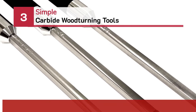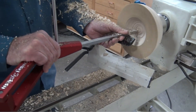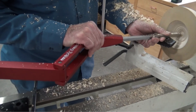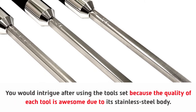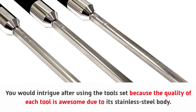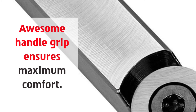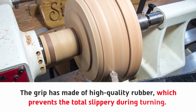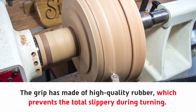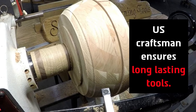Number three: Simple carbide woodturning tools. You would be intrigued after using this tool set because the quality of each tool is awesome, due to its stainless steel body. The awesome handle grip ensures maximum comfort, with individual tools for specific shapes. The grip is made of high quality rubber which prevents slipping during turning. There is a specific color code for each turning tool, and US craftsmen ensure long-lasting tools.